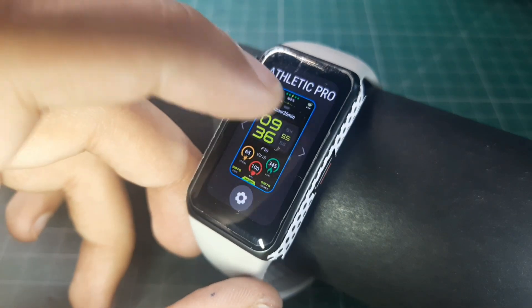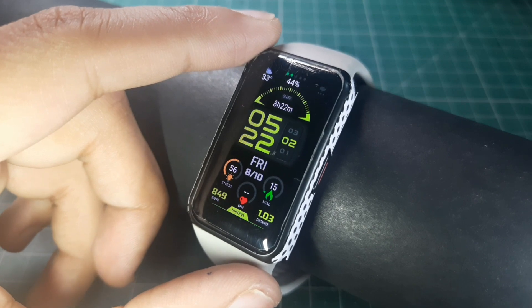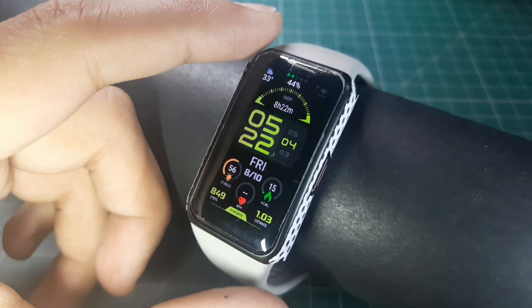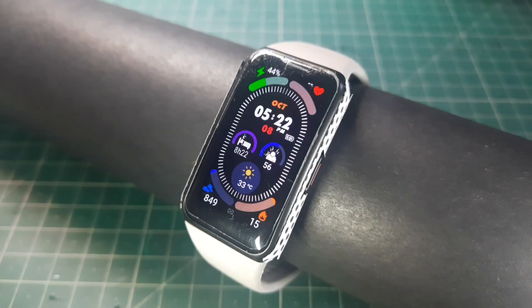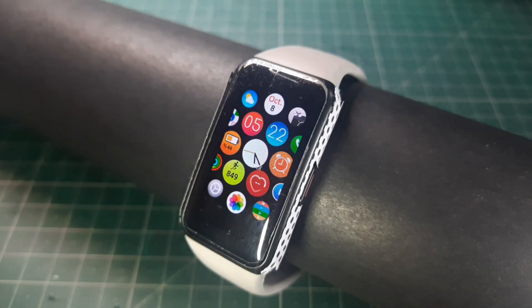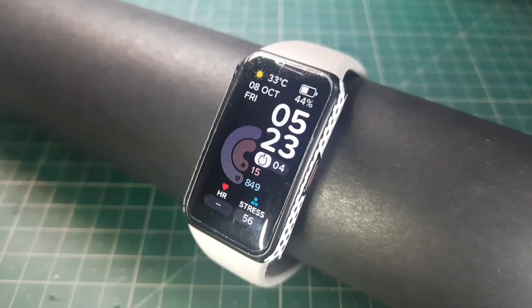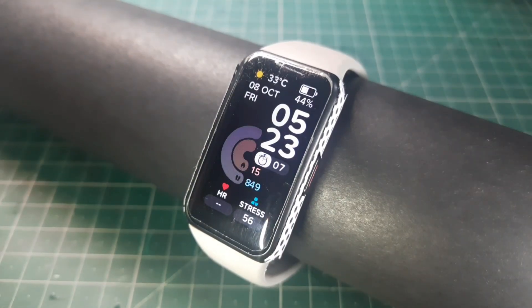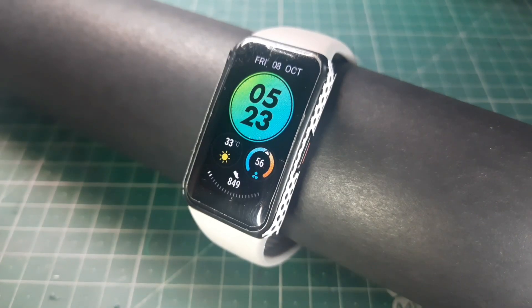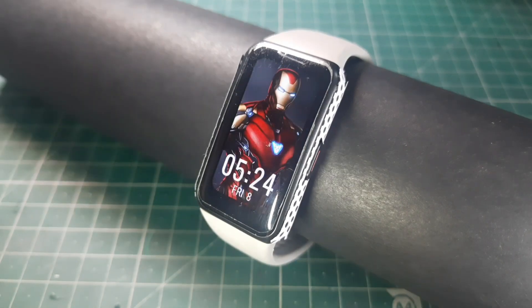That's the first watch face, and if you just swipe through, that's the second one. I'll show you a couple more that I've applied. As you can see, these watch faces look so cool on the watch. The options provided by Huawei and Honor are so limited, so you really have to do this mod — and it looks great.